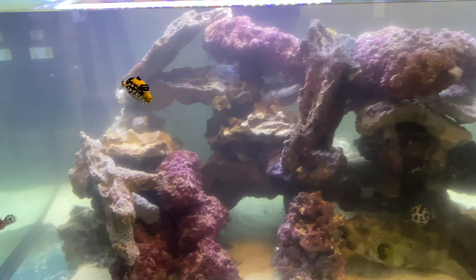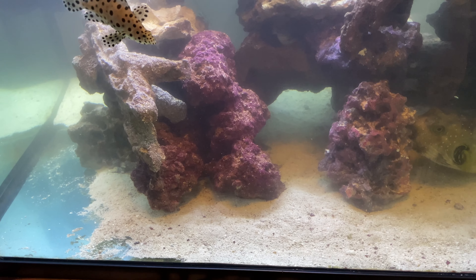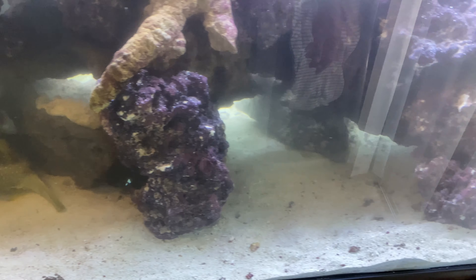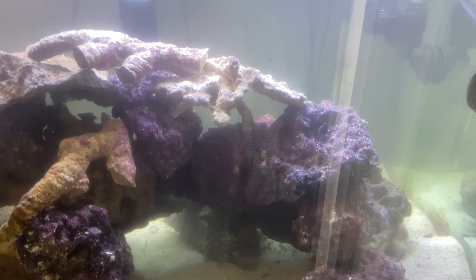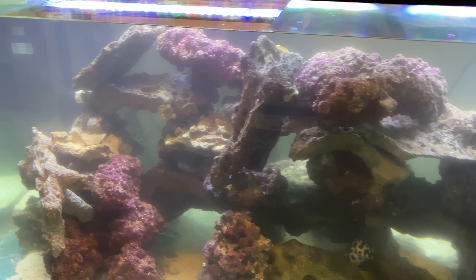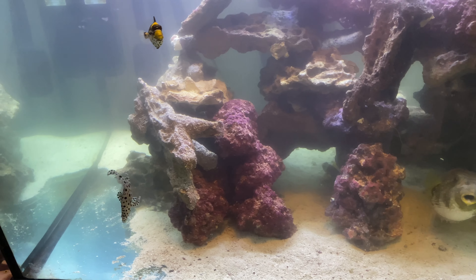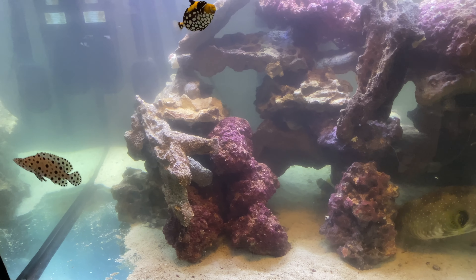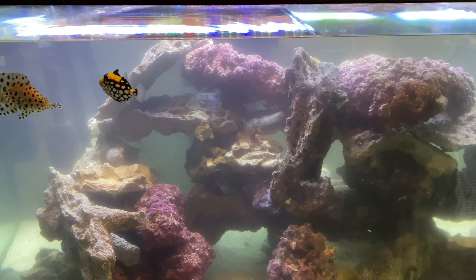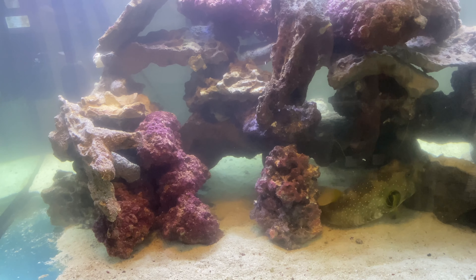All right guys, check this out — we got all the rock in here, we got this gravel and sand vacuumed. That took quite some time. It's 1 o'clock — I've been doing this for about three to four hours. This is no joke, and I still did not clean the FX6 down below or clean the cup to my skimmer. I'm going to postpone cleaning the FX6 because I did such a big cleaning on this tank, and I'll do that next week.